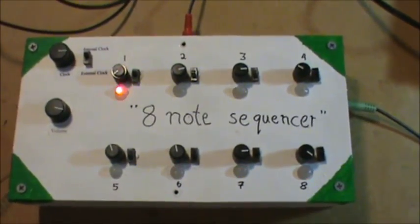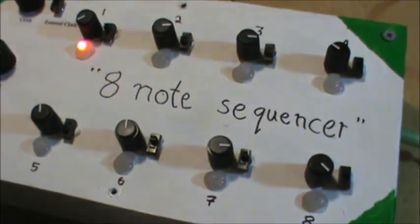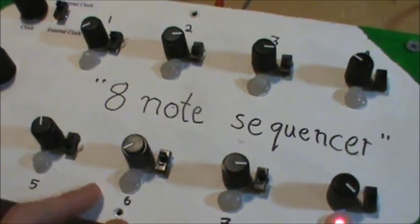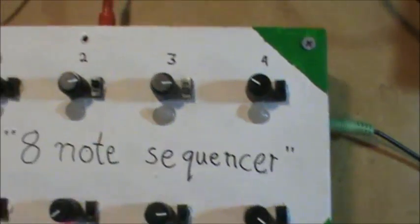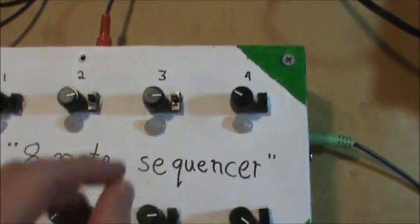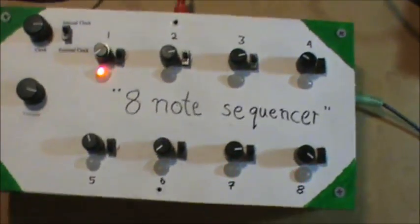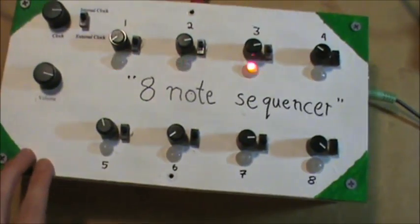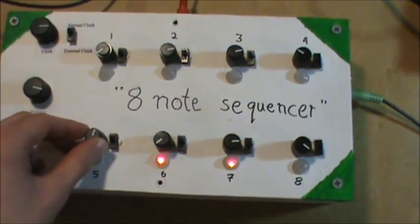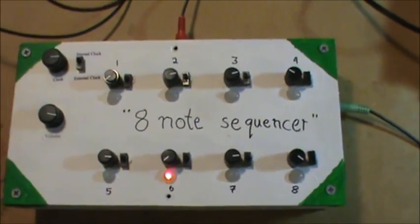That's basically all it does. It's pretty fun making it though. Let's turn on this one. Sounds pretty good. Sounds pretty cool. I like that.